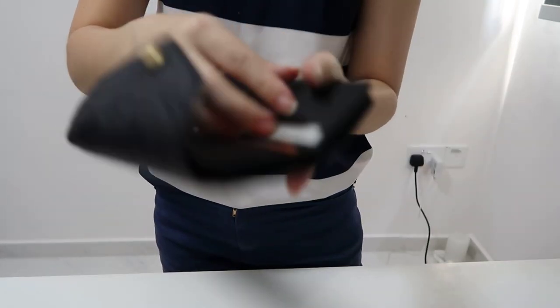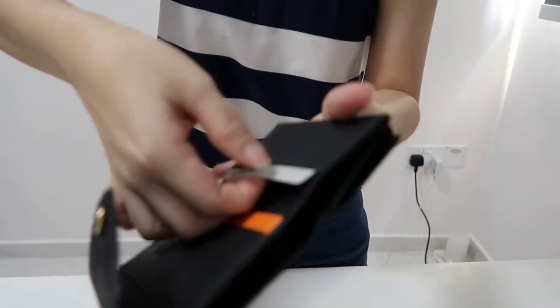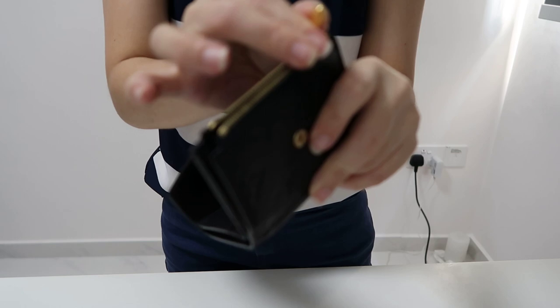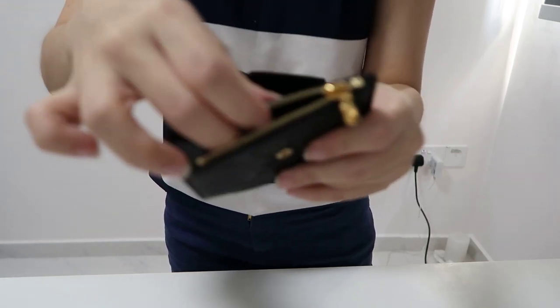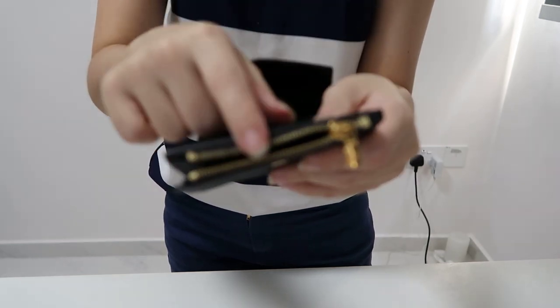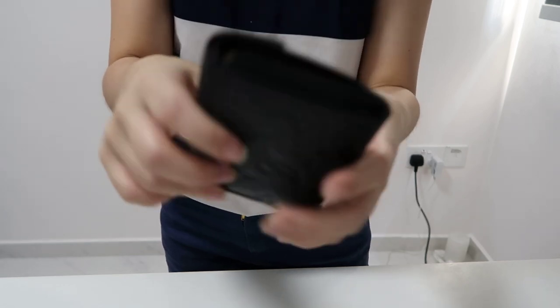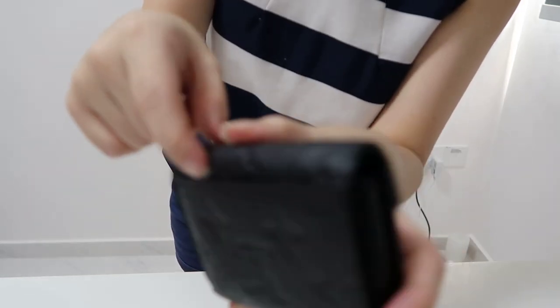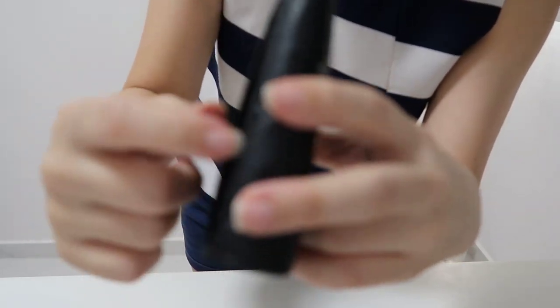There are four card slots here — one, two, three, four — and a zip portion for coins. You can fit some coins here, or I've seen some people use this portion to put more cards. If you close this, there's also a back slot pocket where you can fit another card.